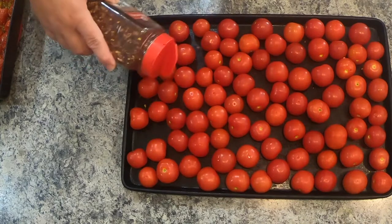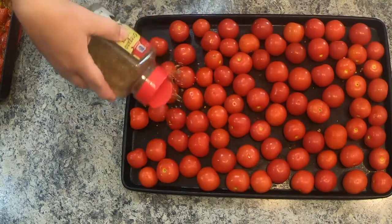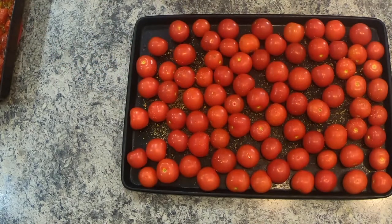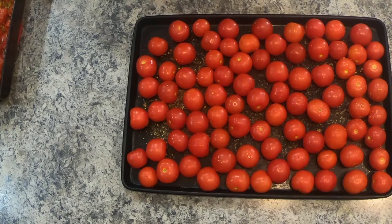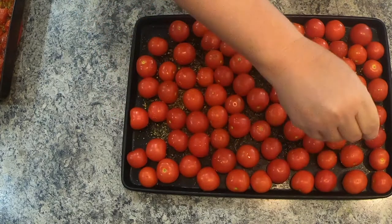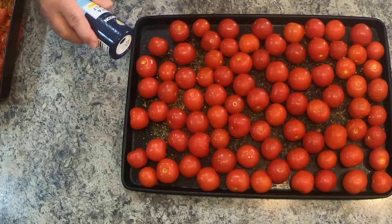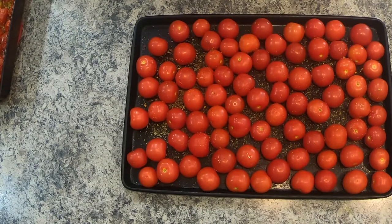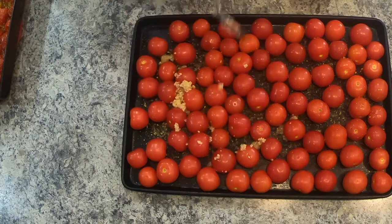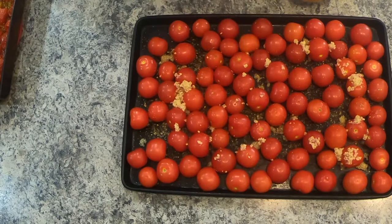I'm gonna sprinkle mine with some red pepper and some oregano leaves. In her recipe, which I will link above and down below in the description, she used fresh herbs, but I have them in the pantry already so I'm using dry. This is basil — just sprinkle it on there — and a little sea salt. For garlic, she said a fresh clove, but I just buy it in big containers because we use a lot of it.